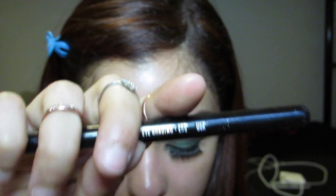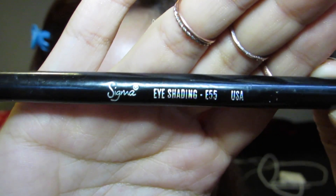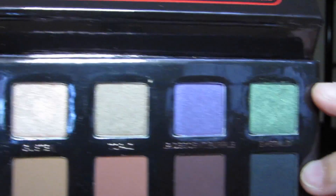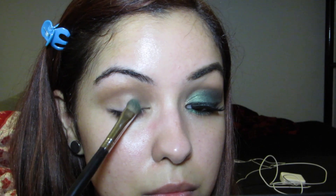With an all-over eyeshadow brush — this is just Sigma's E55 eye shading brush — we're going to pick up the star of the show: the green shade called Emerald. So gorgeous! We're going to put that all over the lid, but you're going to leave a small space in the inner corner of the eye empty.